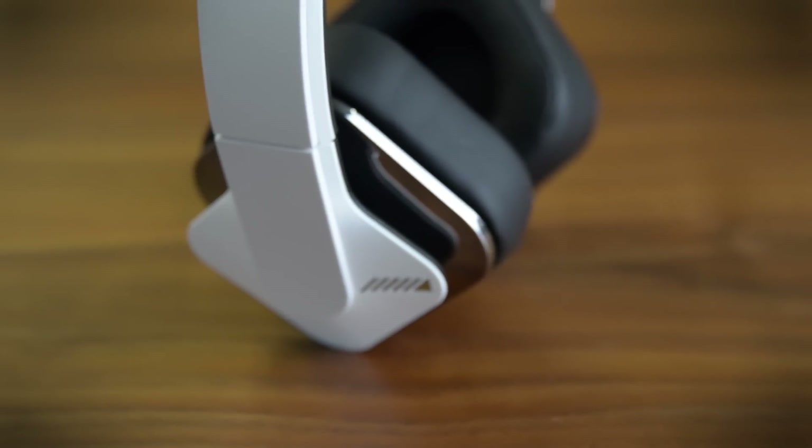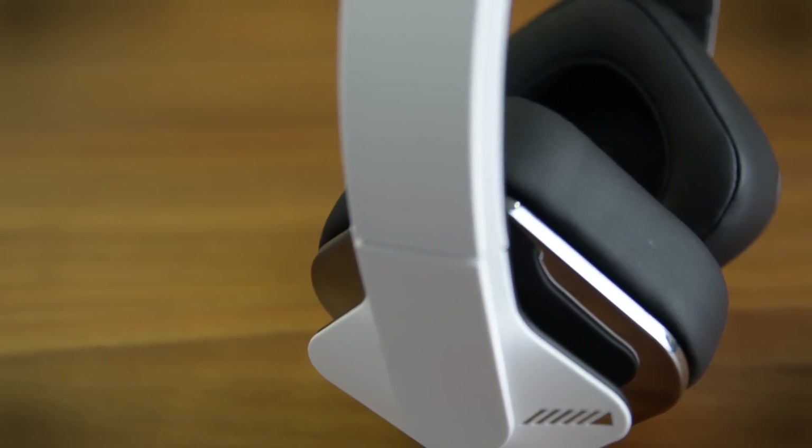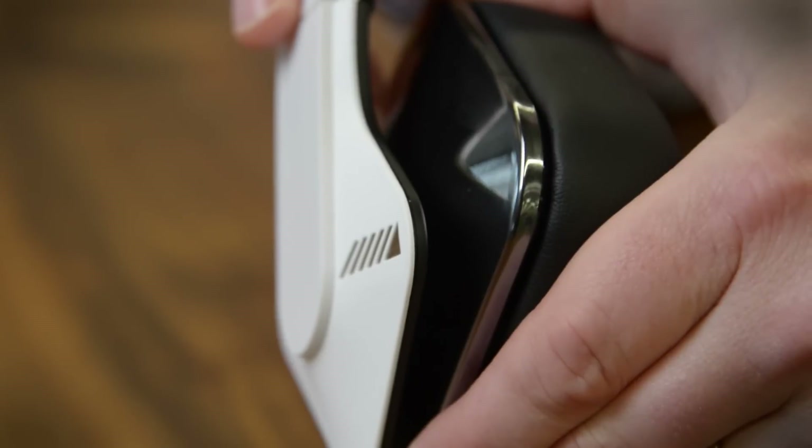They do have a Bluetooth chip in there, but not for wireless listening. What they do offer, however, is their own amplifier built inside, so it does rely on your smartphone for power.